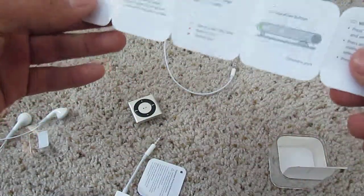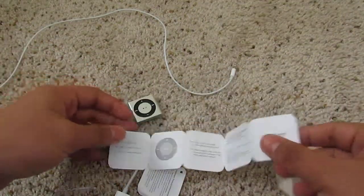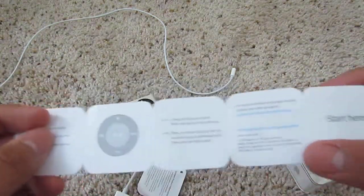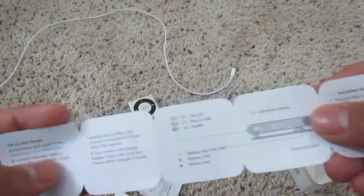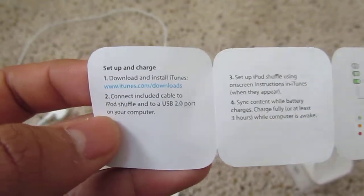So this is the manual for the Shuffle. It's very important you read it if you are a first-time user, because it's not as easy as other iPods. I recommend starting from this side, because here it covers downloading and installing iTunes, connecting, and all the controls you can do.